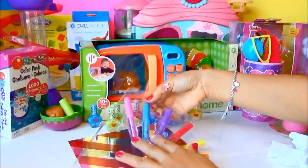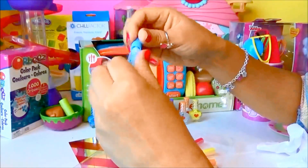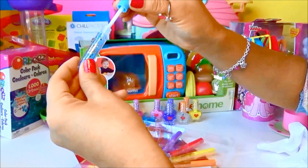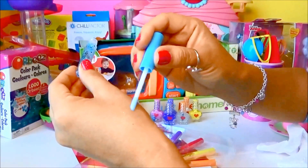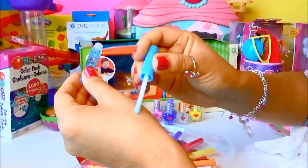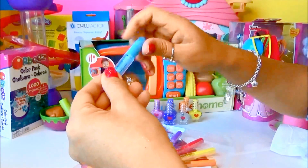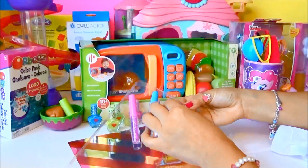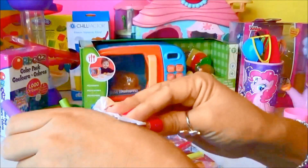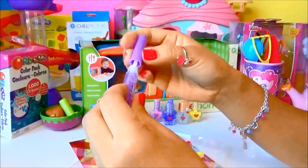Next one we're gonna do is this teal color — let's check this one out. Just for girls lip gloss, so you can see the blueish tint on it. It has glitter on it too — wow, super awesome! Now this one is next — purple. Super cute purple lip gloss!